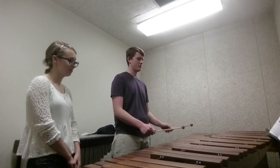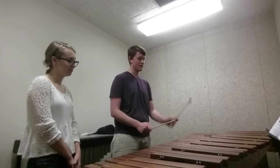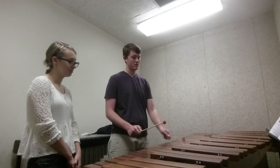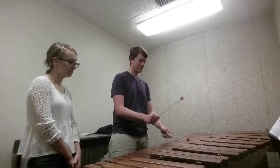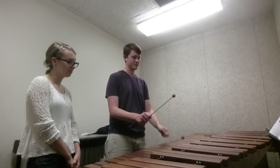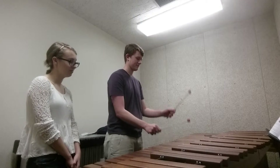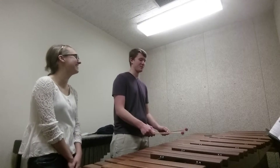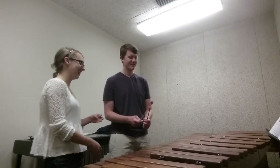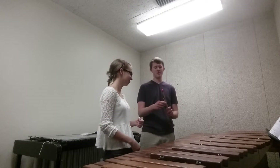Bring the tempo down to around 90. And C, two, three, four. C, two, three, four. C, two, three, four. Always finish the measure. Except at the end you play the arpeggio. You're going to go up the scale, and as soon as you get to the top of the scale, go back down. Then you go to the arpeggio.